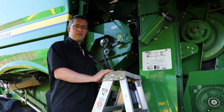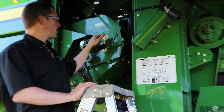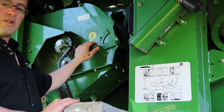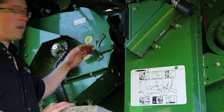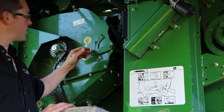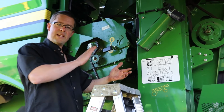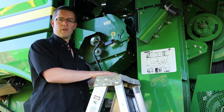For infield settings with your active tailings, you have two positions: the wheat position and the corn position. For wheat, I absolutely have it down in the wheat position. If you're in peas or tough canola conditions, you'd want to slip that up into the corn position. That just allows a bigger space inside the active tailings so you're not grinding your peas or over-threshing your canola.